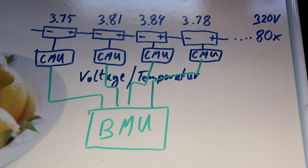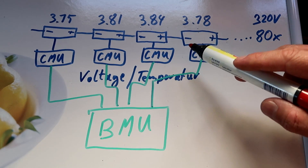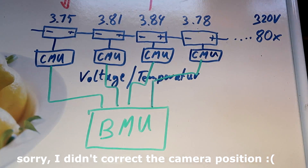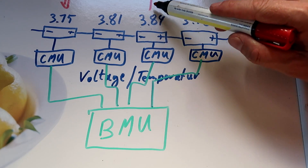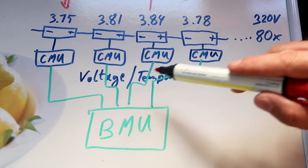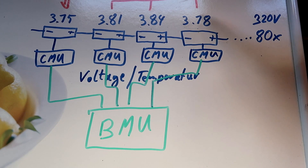Active balancing means the battery management unit looks for the highest voltage in the pack and transfers the energy back to the cell with the lowest voltage. It would discharge that one cell and transfer the energy into the one with the lowest voltage. Then it looks for the cell with the second highest voltage and transfers the energy into the one with the second lowest voltage. So there's an active energy transfer from one cell into another.